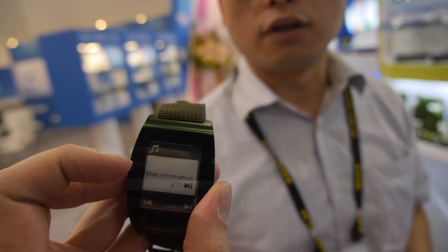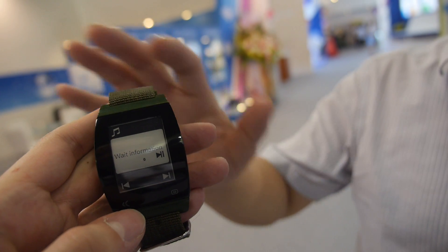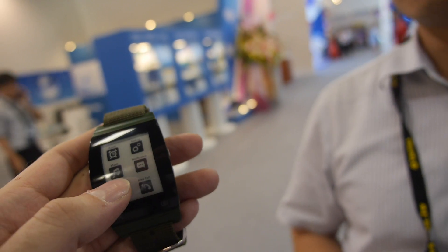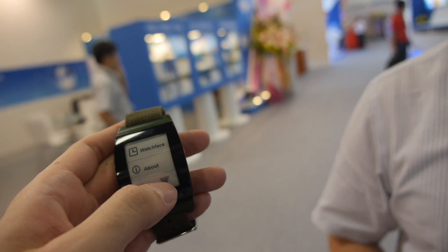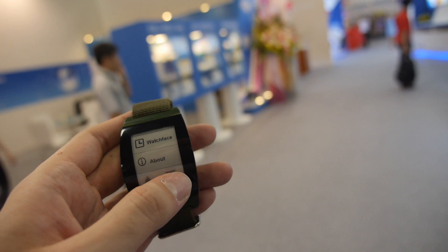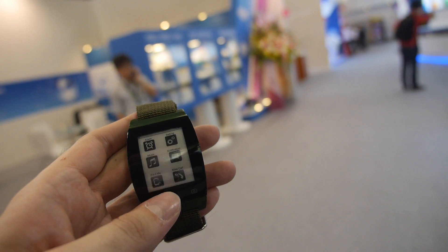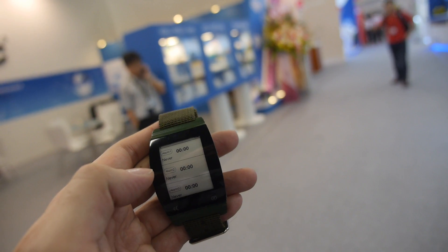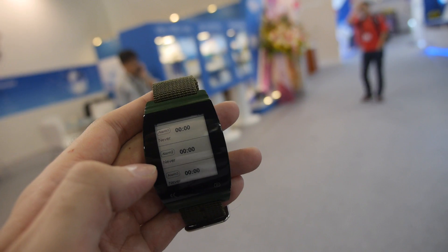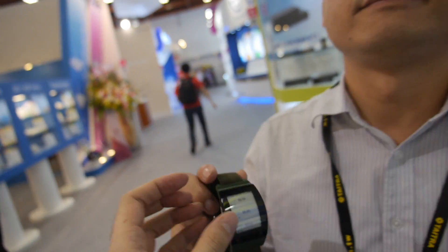By the end of August we will have the first shipment, but the industrial design will be modified based on customer feedback. Current features include watch face, find me, missed call, and alarm. The software inside is Linux.